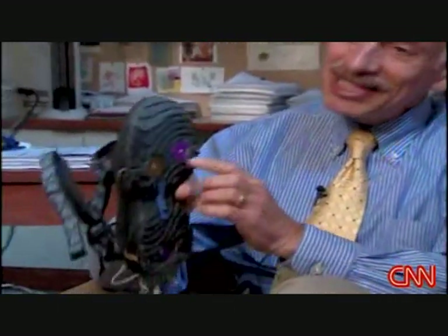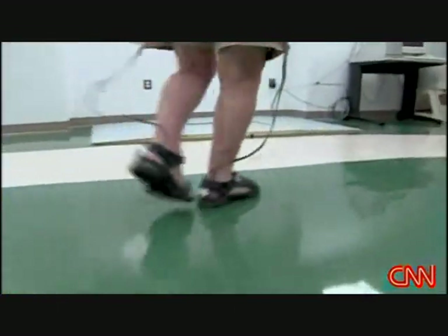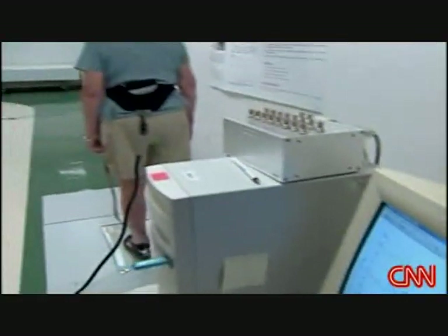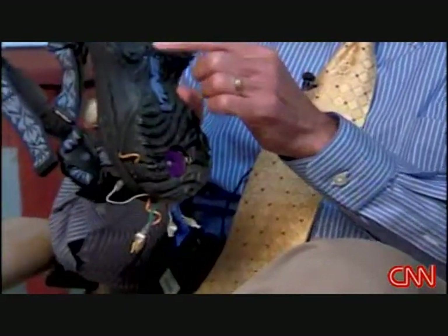Dr. Lipsitz is testing his own smart shoe, doing long-term research on about 800 people. He says while gathering this kind of data is important, finding something to fix the problem — like a vibration device in his shoe — is critical. The goal is to intervene on what we find and improve their balance and walking so they're at less risk of falling.